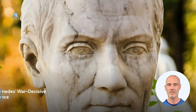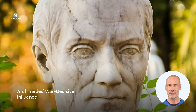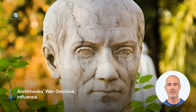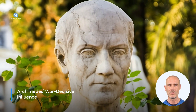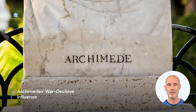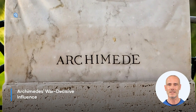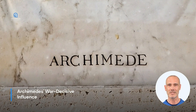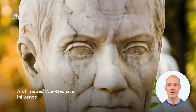Although Syracuse eventually fell to the Romans, Archimedes' war machines stand as a testament to his genius and relentless inventiveness. His inventions and innovations were revolutionary for his time and helped slow down the siege of the city for an impressive period. The combination of Archimedes' claws, mirrors, and catapults demonstrates his ability to apply scientific principles in practical and creative ways. The techniques and inventions he developed for the defense of Syracuse influenced warfare and military technology throughout the ancient world and beyond.